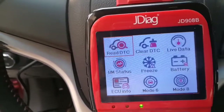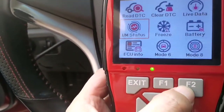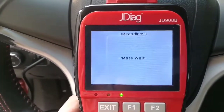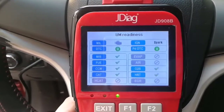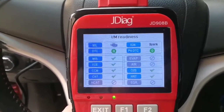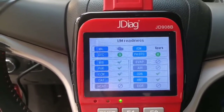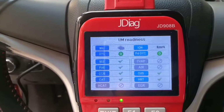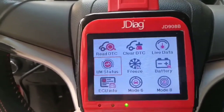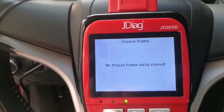I/M Readiness. You can use the F2 key button and enter into I/M Readiness. Here you can see the monitor situation. This is good for emission tests annually. Okay, let's go back. Freeze Frame — no freeze frame code.